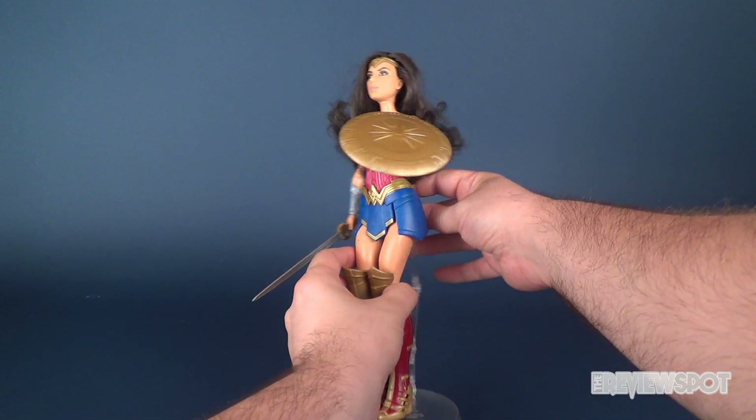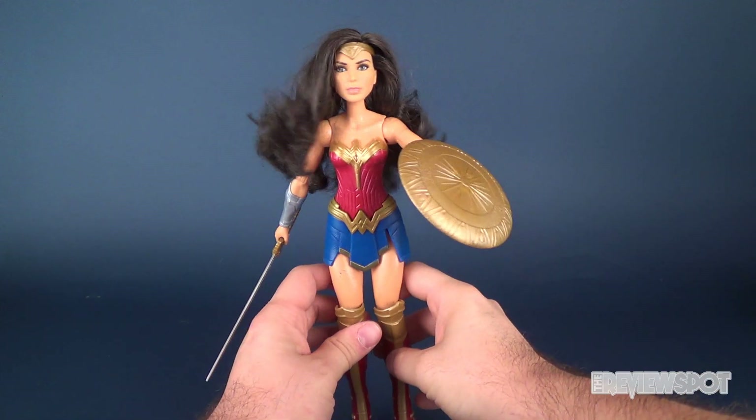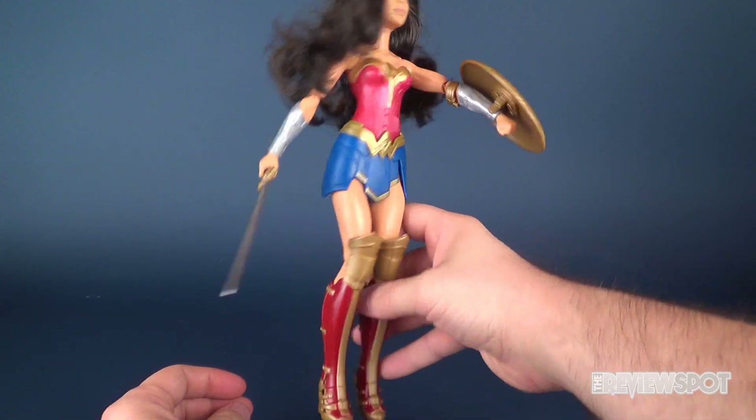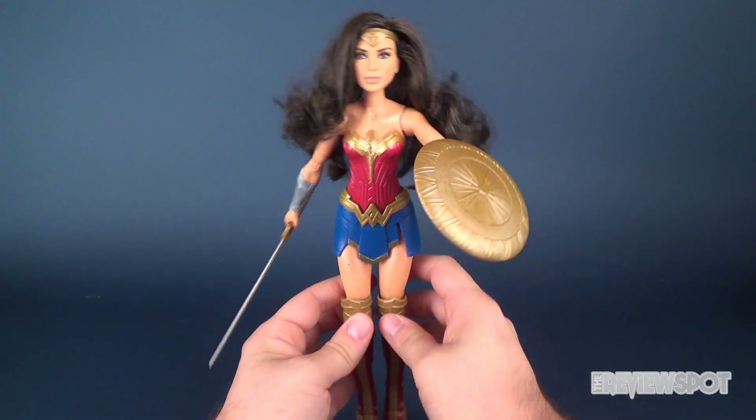One thing I should mention is she didn't come with this display stand — I just made use of that because by the nature of the way that she stands and the gimmick, she unfortunately doesn't really stand; she kind of topples over.